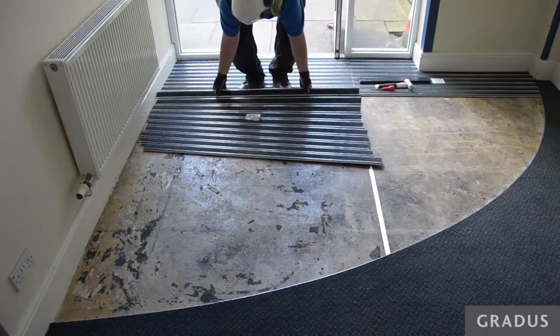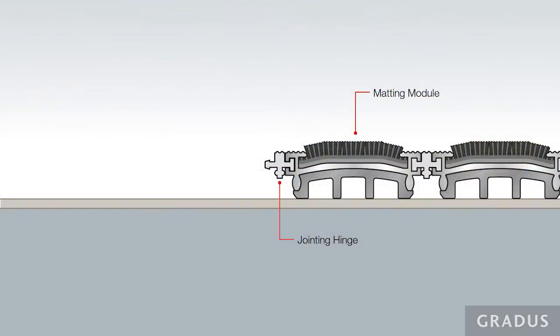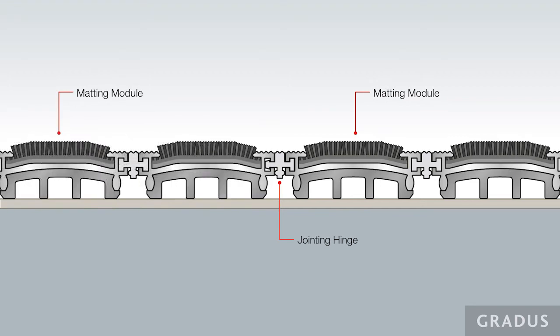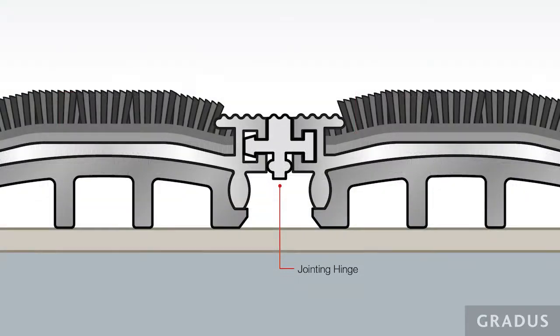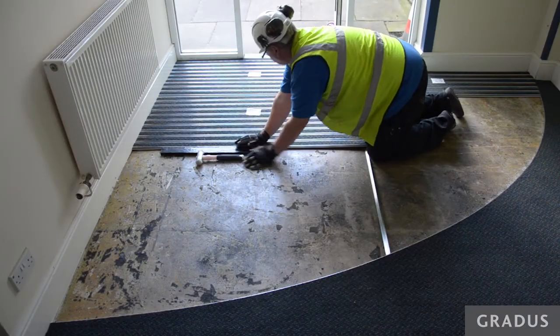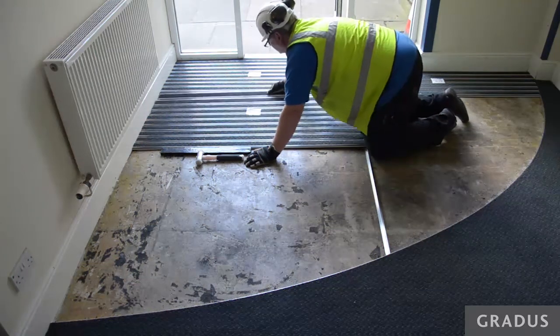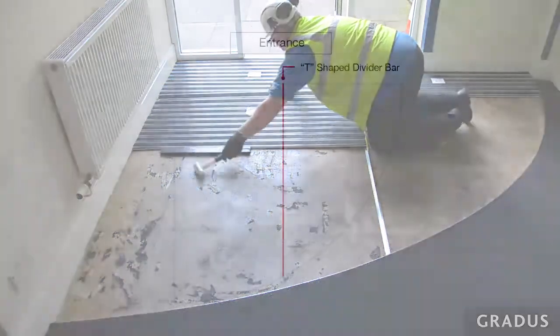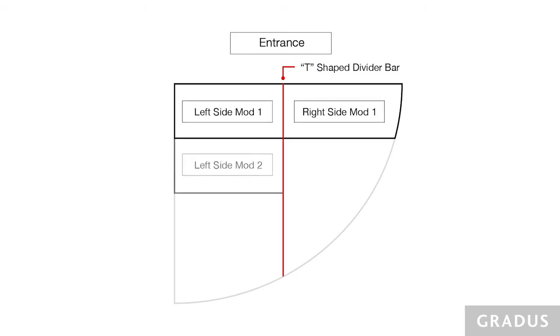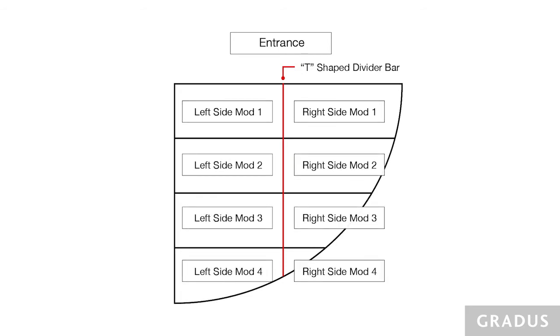Individual panels are linked together using a jointing hinge. Simply locate this into the aluminium base on the opposing panel using the nylon hammer and bossing stick to ensure the panels link together. The mat should be laid so that pedestrians can walk across the ribs in the direction of traffic. Install the panels left side mod 1 with right side mod 1, left side mod 2 with right side mod 2, and so on. Repeat for all the modules.